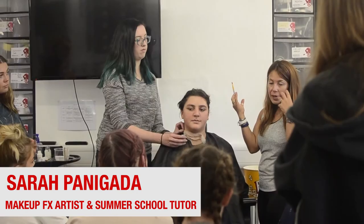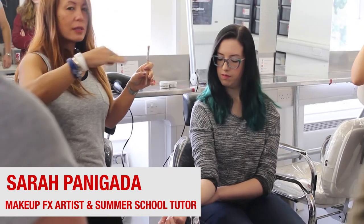Hi, I'm Sarah Padigada, and I teach some of the summer school at Neil Gorton's studio in Falmouth.